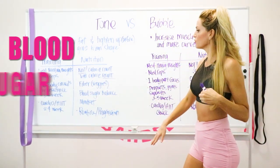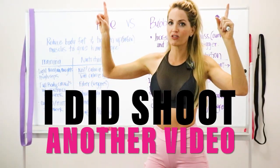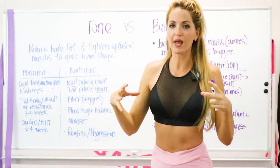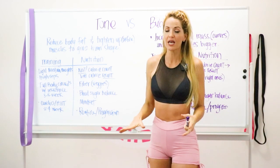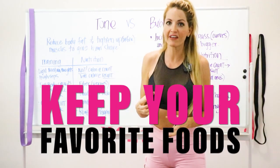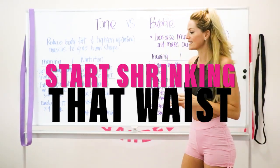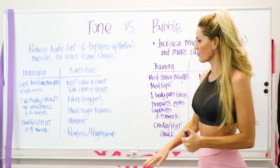The next topic is blood sugar balance — I did shoot a whole separate video on this, so go check it out. You can actually shrink your waist just by learning how to balance your blood sugar. I'll never take away your favorite foods, but I'll teach you how to adjust them so you can balance your blood sugar and start shrinking your waist immediately. This completely changed my life.